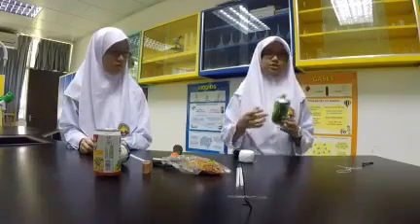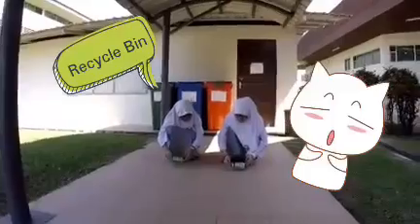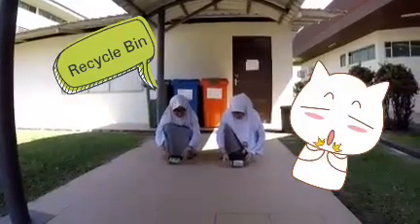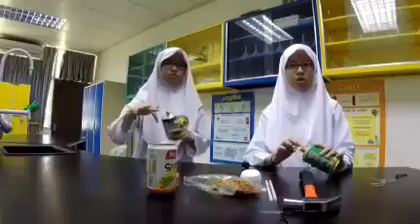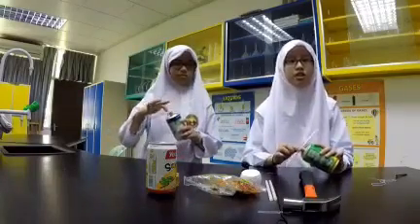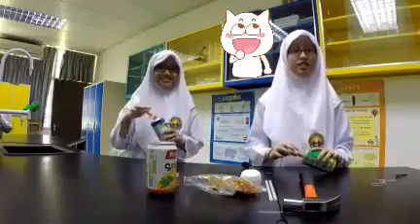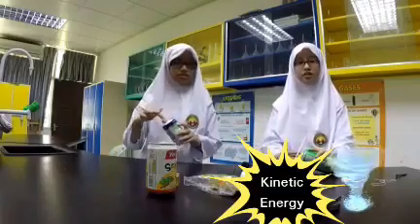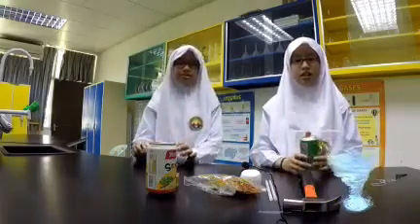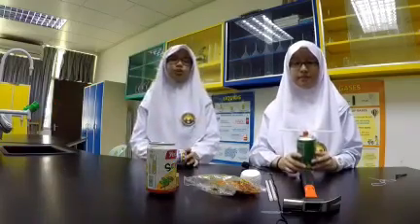This is what our wind-up toy looks like. When we spin the straw, potential elastic energy builds up. When we release the straw, the potential elastic energy is converted to kinetic energy. Remember, energy cannot be created or destroyed — it can only be converted into another form of energy.